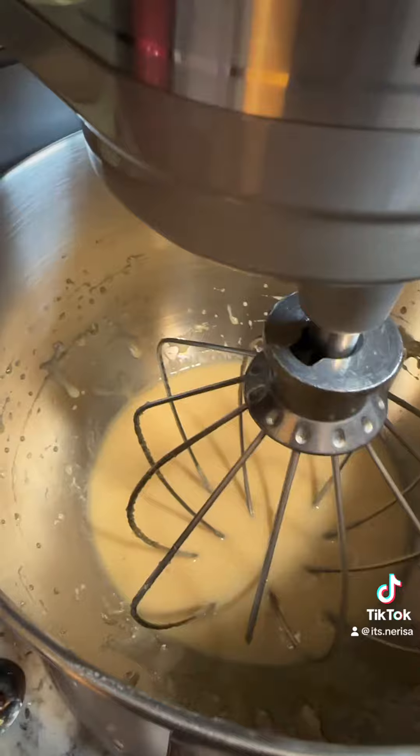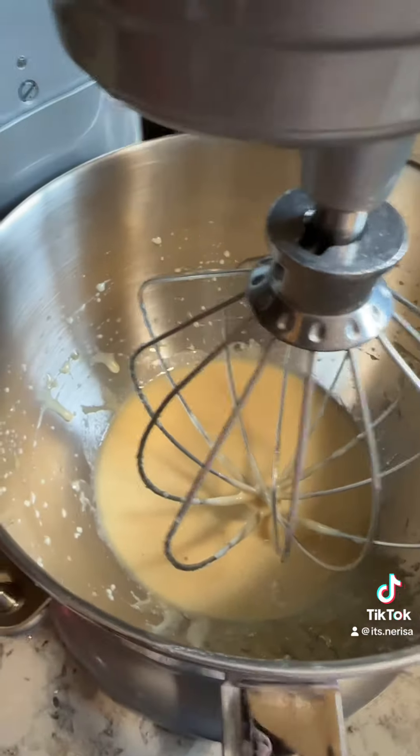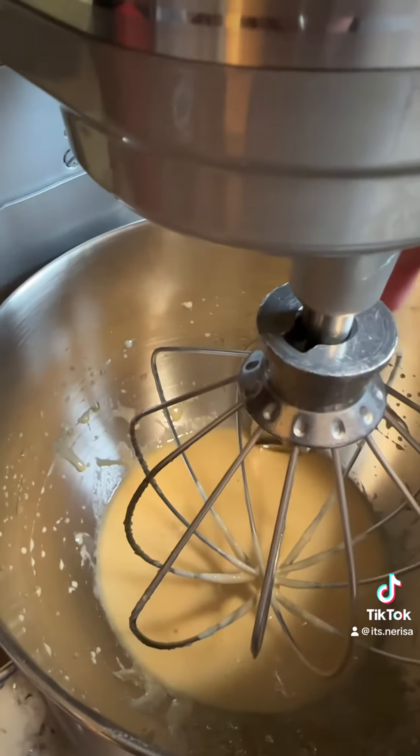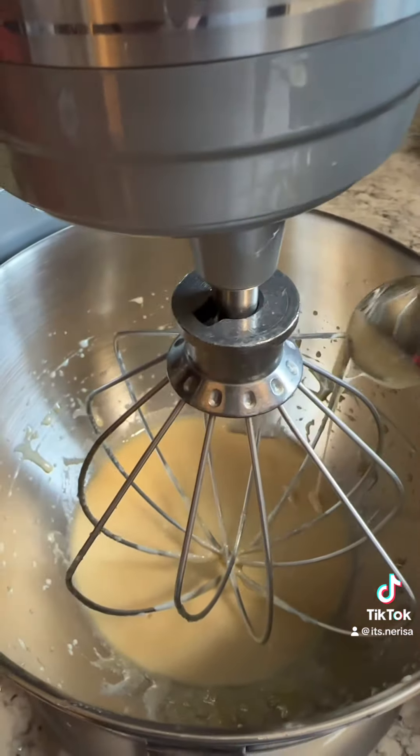It's been about 10 minutes of beating it on high. I am excited to try it. It's still a little bit gritty but it's really light and fluffy and yummy. I mean, it's honey, it's so good. I wonder if I keep beating it, what's going to happen?